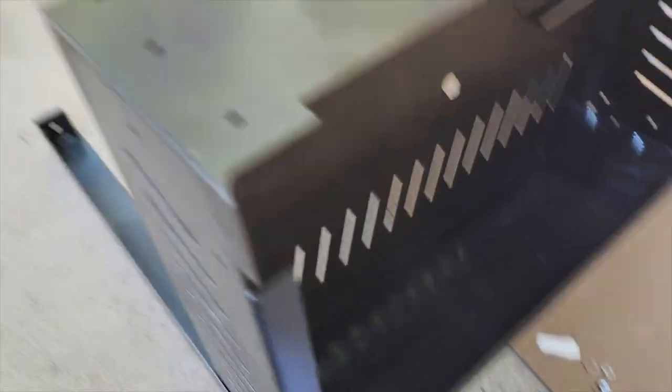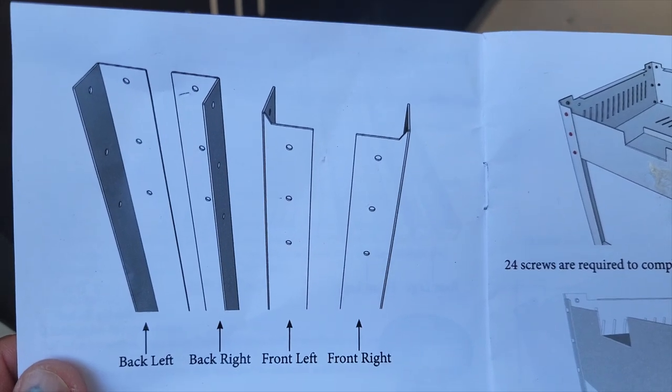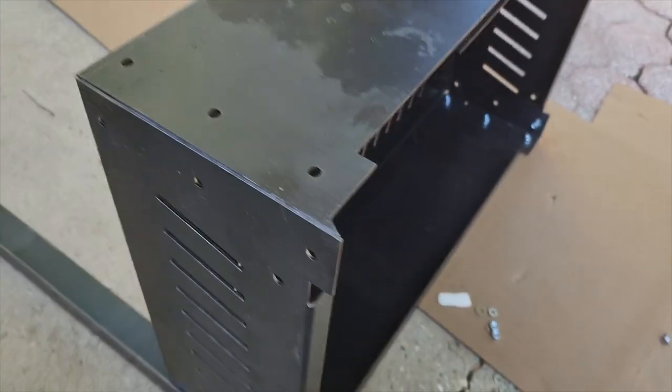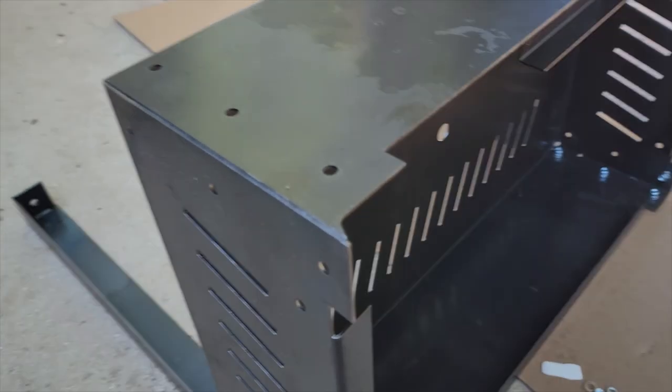Alright guys, we got a problem and I'm bummed. If you look at the orientation of the four legs — front left, front right, back right, back left — solid across the top. They sent me two front lefts. The only way that orientates is incorrect, so it's not going to fit. It looks like I got shipped a duplicate part. I'm going to get on the phone with SteelMade and we will finish this video as soon as I get the correct piece.